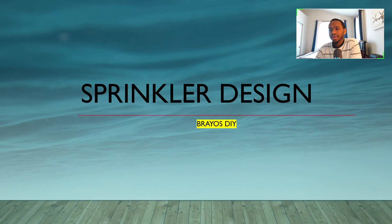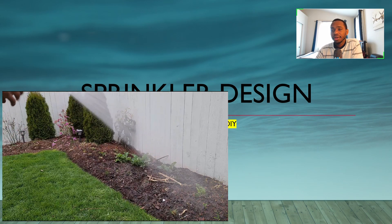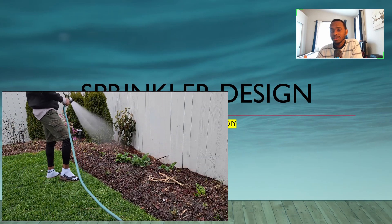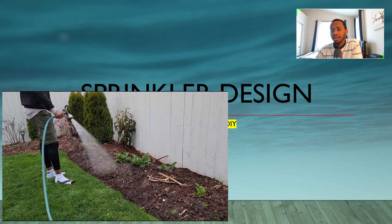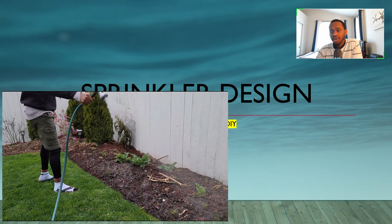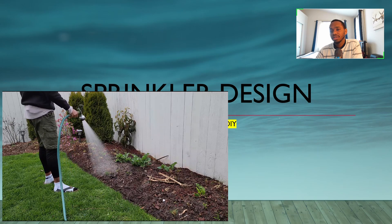What's going on guys, welcome to Bryo's DIY. I have this upcoming project to design and install an irrigation system on our garden, and I'm going to show you how to design and install an underground sprinkler system. Previously I've been using a hand hose to water the garden, and that meant a lot of time and effort ensuring the right water volume and distribution. I'm therefore switching up gears and installing a sprinkler system that will make my work easier and more efficient.